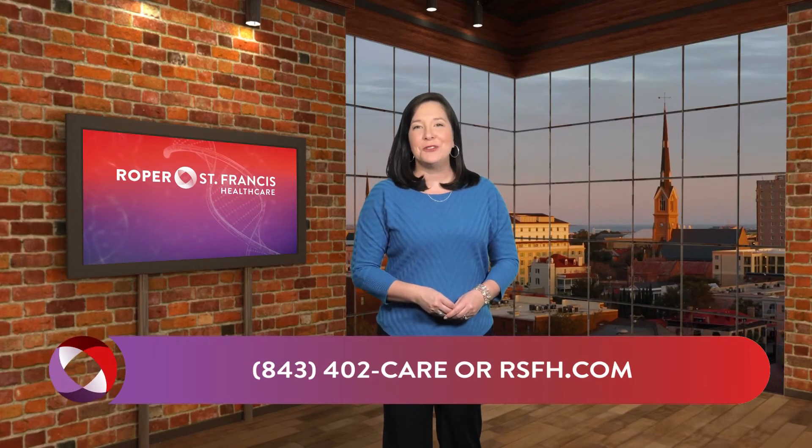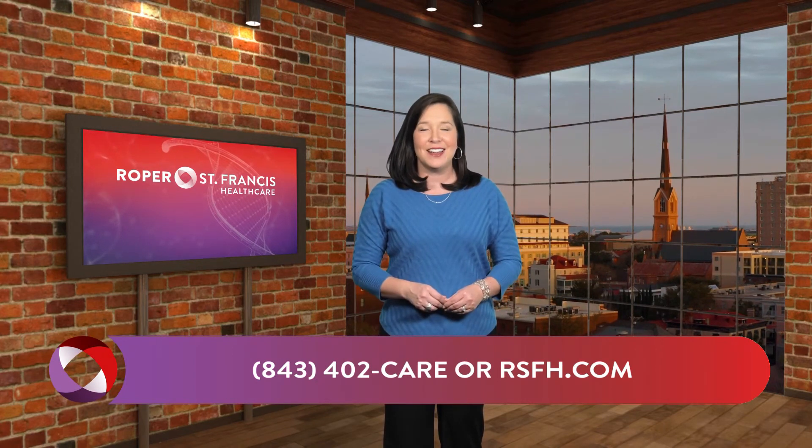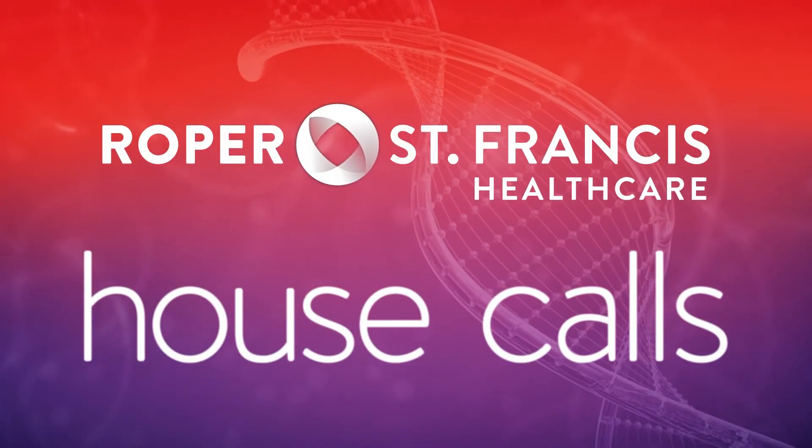For more information, call 843-402-CARE or visit RSFH.com. I'm Angela May for House Calls, sponsored by Roper St. Francis Healthcare.